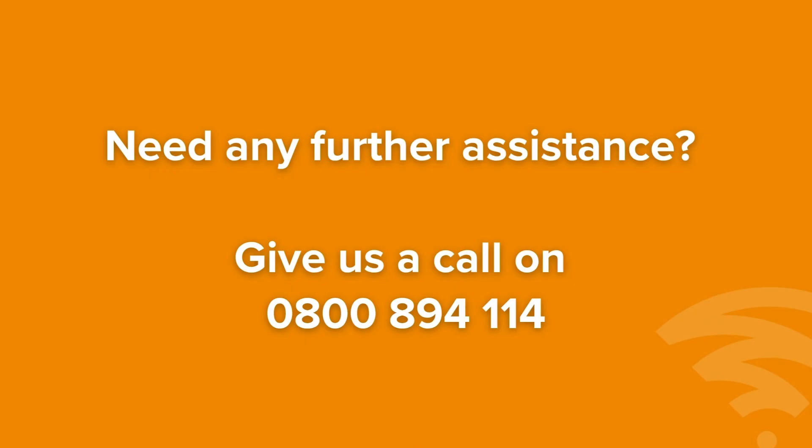If you need any further assistance, just give us a call on 0800 894 114.